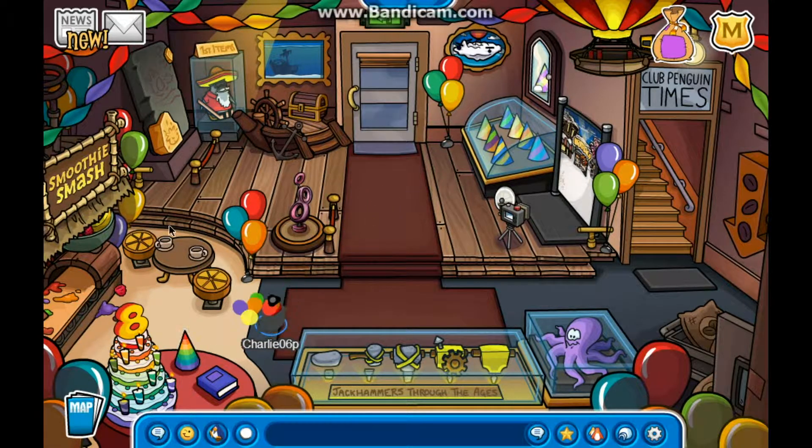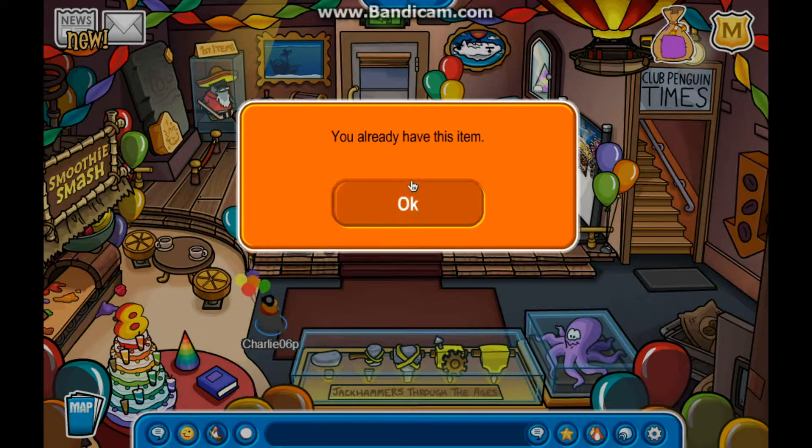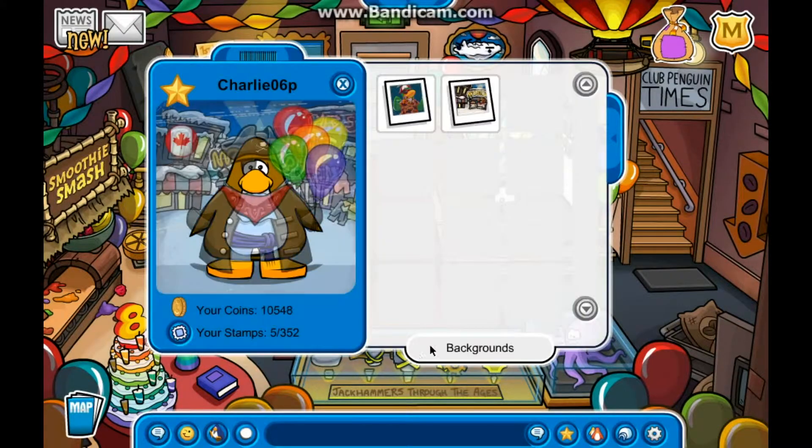To get the party hat, all you've got to do is put your cursor over the top of the birthday cake and the candles will go out. Then you can click on the party hat. I'll show you what the party hat looks like now.